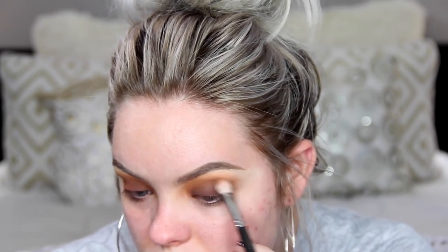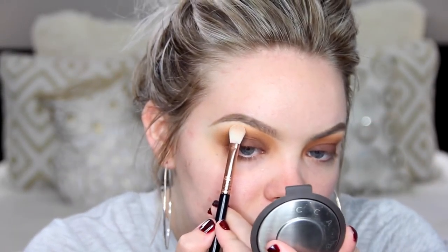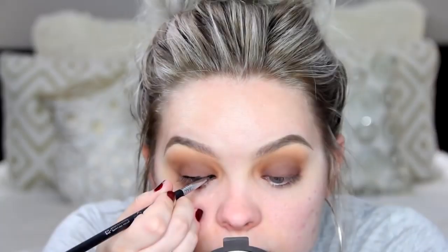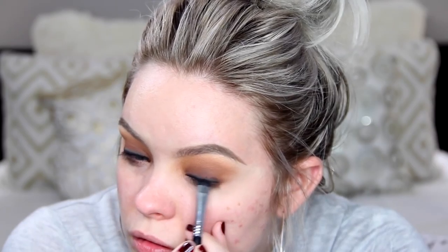Next I'm going in with the BECCA Highlighter in Champagne Pop, and with an E25 brush I'm applying a ton of this to my brow bone, then going back in to blend it out so it's super seamless. For my eyeliner, I'm taking this number 77 black gel liner from Inglot using an E10 brush from Sigma — all these brushes and products will be linked below. Now I'm taking Corrupt on another Sigma brush to buff out that liner so it looks really smoked out, then going back in with Embark to smoke it out even more and blend it out with a fluffy brush.